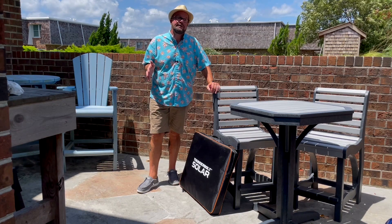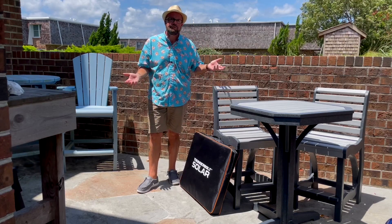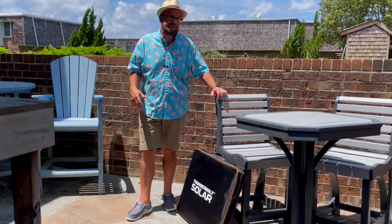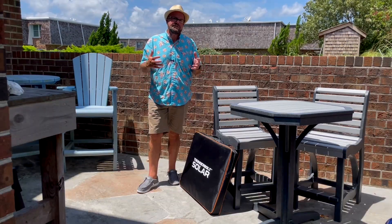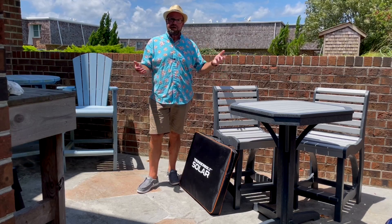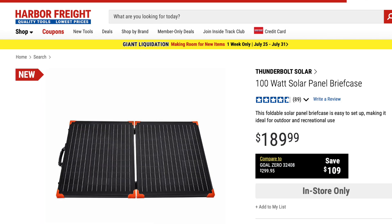We've had the power go out a few times here, and I've had to rely on little power banks and stuff just to get my phone by. But what about a portable refrigerator? What about a CPAP — which I don't use, but a lot of people do, and they can't sleep without it. I use so many electronics, and I figured if I could harness the sun just a little bit to charge maybe my iPad, my phone, my cameras, and things like that — that would be great. So I started searching, and I had seen some solar panels at Harbor Freight.